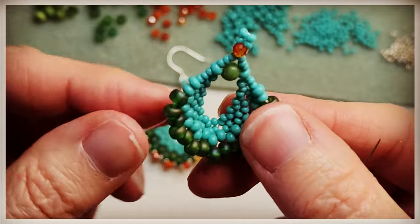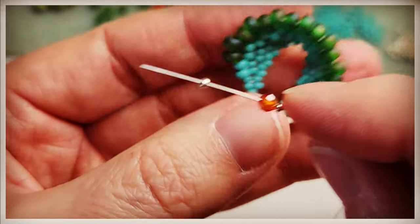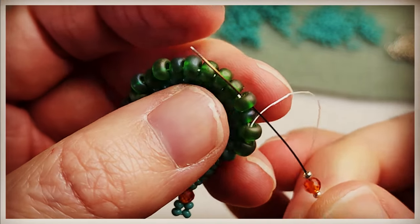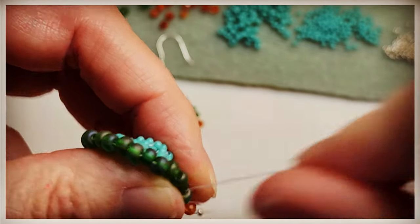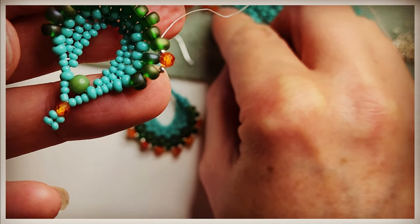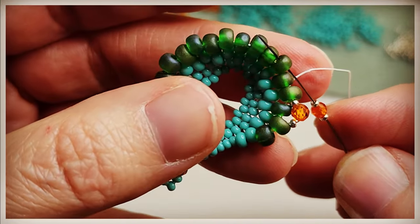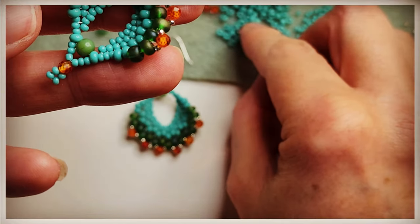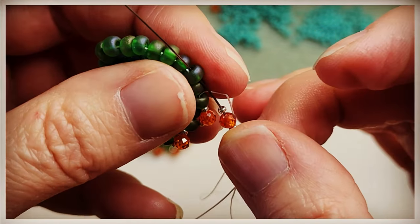Isn't she beautiful? Love these earrings. Very Art Deco. So we're going to grab a 15-0, a 3mm, and a 15-0 in that order, and then go through the next 6-0, pulling it tight. And then once again: 15-0, 3mm, 15-0 — skipping a bead and then going through the next 6-0. And again: 15-0, 3mm, 15-0.